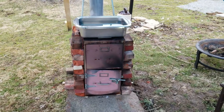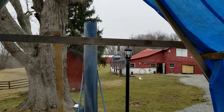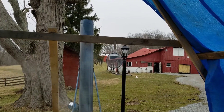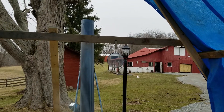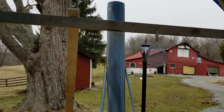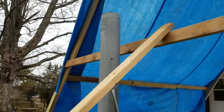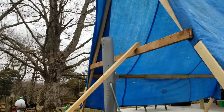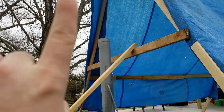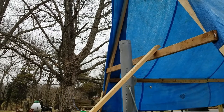We had to slide everything back a couple of feet, so now we're just outside of the tarp. Dad is on his way to the hardware store right now — he's going to grab a little 90-degree elbow for the top of the chimney pipe to send the exhaust up and out, away from the plastic.